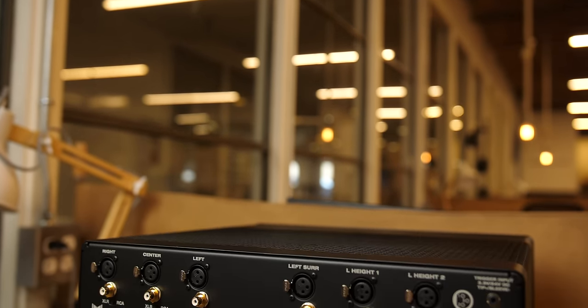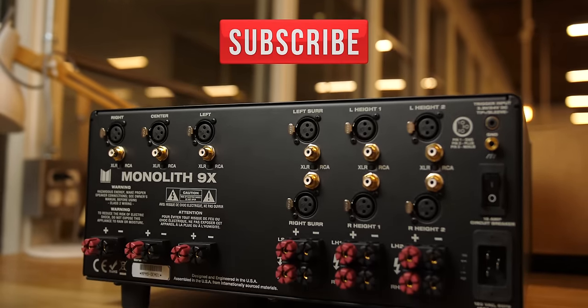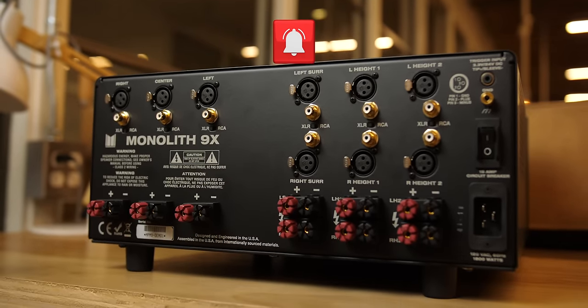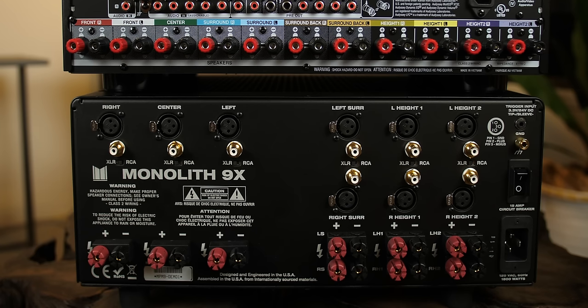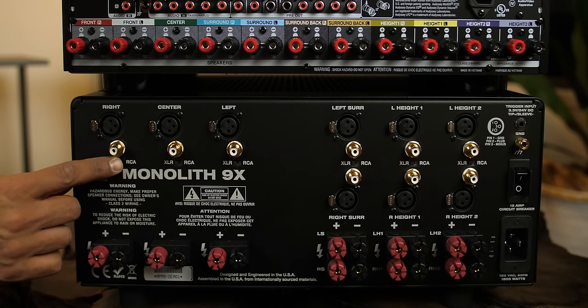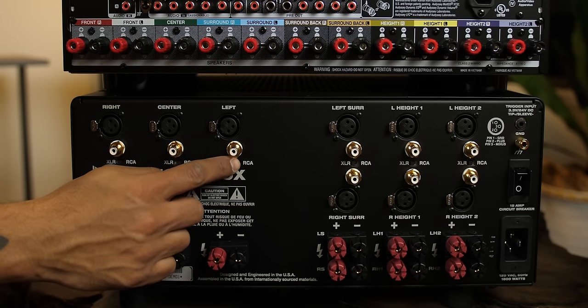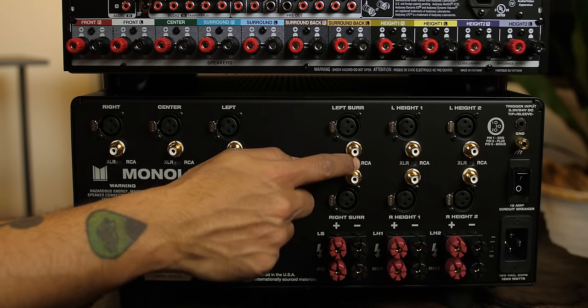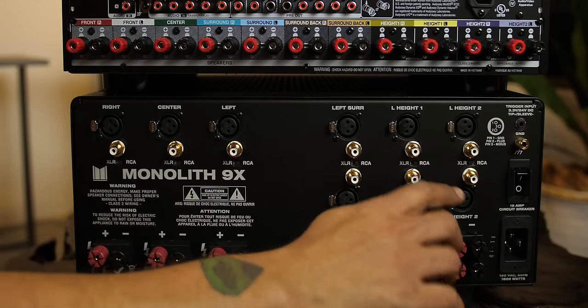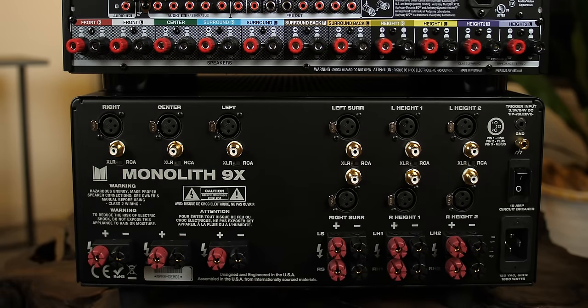Let's move on to the Monolith 9X 9-channel amplifier. I'll be making an unboxing and overview video about this power amplifier, so make sure you subscribe and hit that bell. The first thing you might notice on the back of this amplifier, unlike the Model 5000, is that it has both XLR and RCA connections. What we need to do first is tell the amp to use the RCA inputs — to do this, we move these switches into the RCA position. If your amp has both connection types, there will be some sort of selector on the back somewhere.